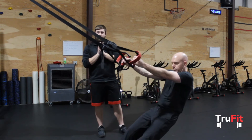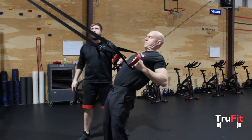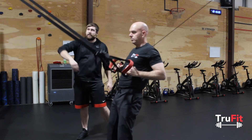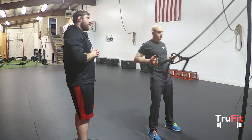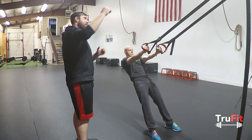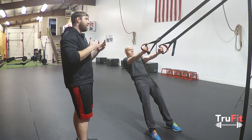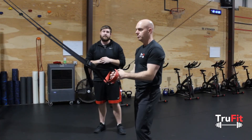Another thing we see people do wrong is when they extend up, they'll come all the way up and let the suspension go slack. Just try to keep the suspension tight as you come up and have that slight pause. But yeah, that's how you do a suspension row. If you got any questions, just let us know. See ya.